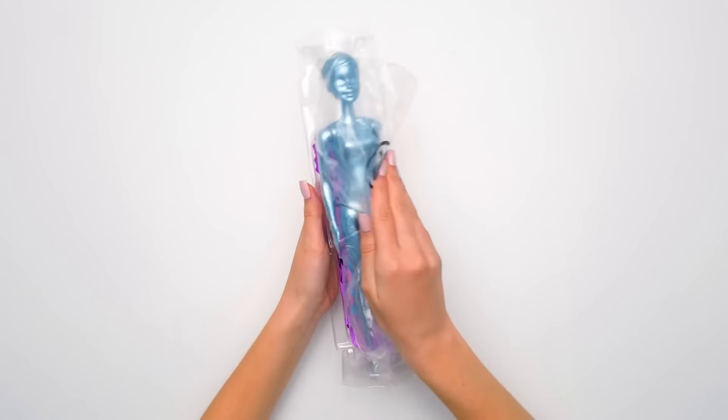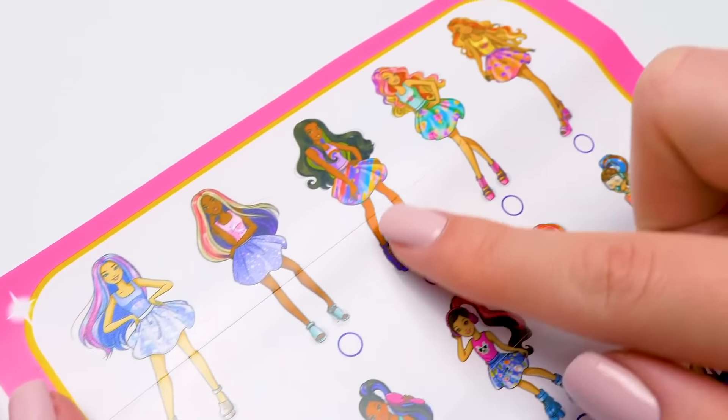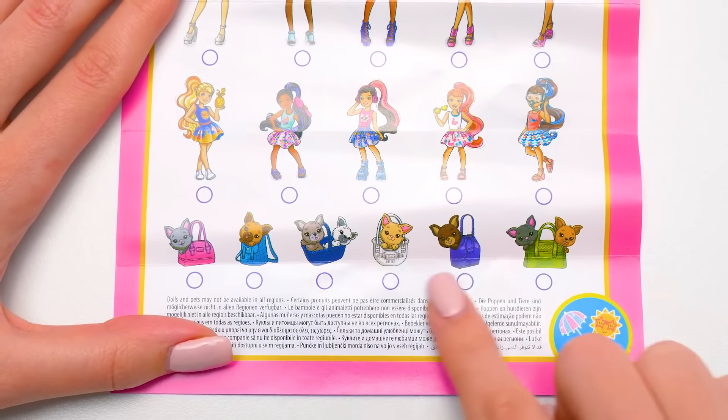What's hidden in here? We'll see the doll later. This must be the collector's guide! There's a rain, a moon, a rainbow, a flower, and a sunset Barbie! I wonder who we got? You can find their little sisters and charming pets in Series 3!